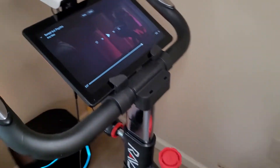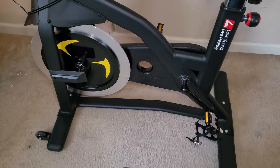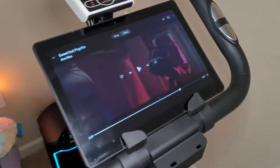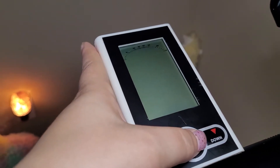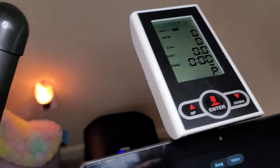This is the RAV stationary bike. As you can see, it's got a little holder for your tablet, and then it's got a display up here. If you press the enter button, it resets to zero.